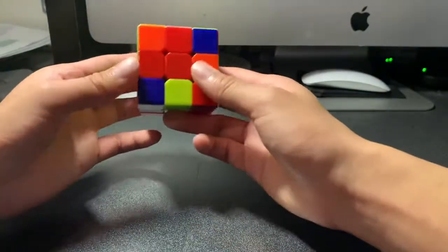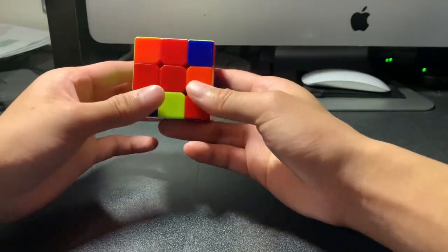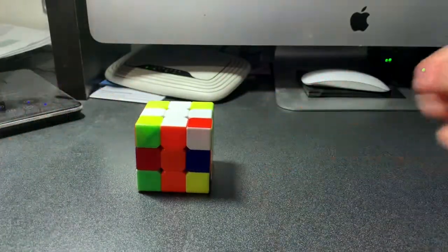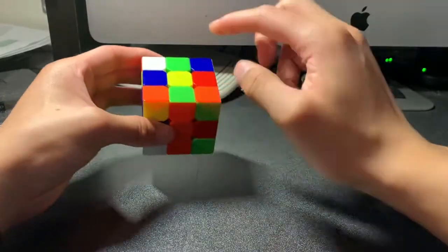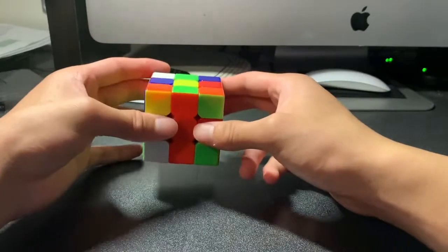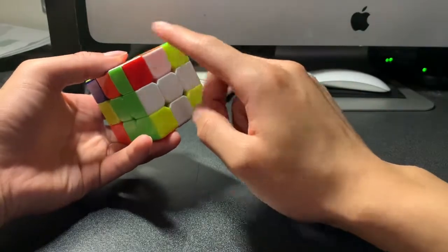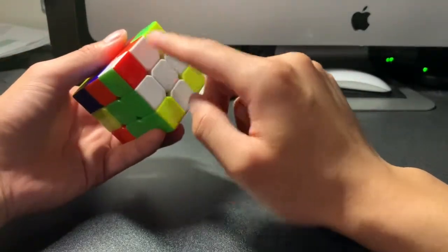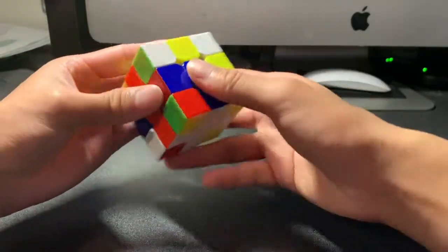Now we have completed the white cross, with each edge piece matched to its center. That is our first step in the beginner's method. Now we can flip this Rubik's Cube around so that the yellow center is on top and the white cross we just created is on the bottom. In order to complete the first layer, we still have to complete the corner pieces with white, with each corner matching its adjacent centers accordingly.